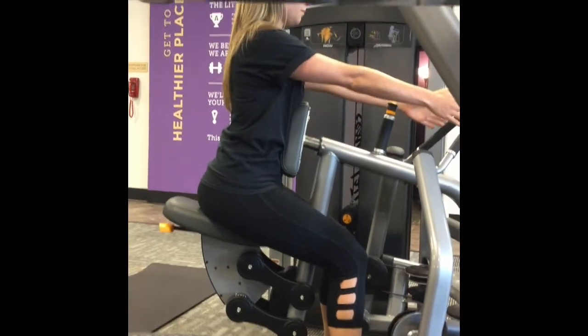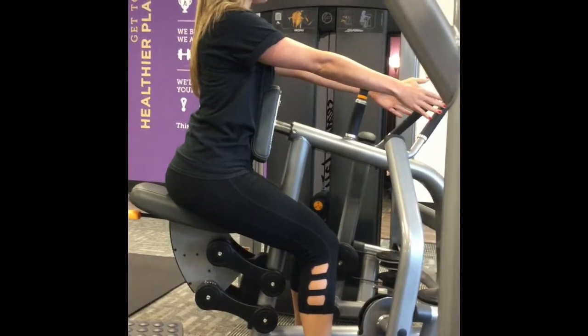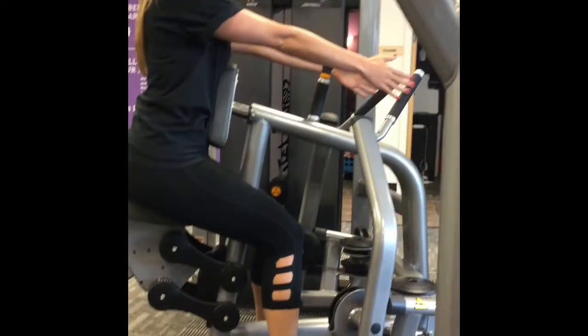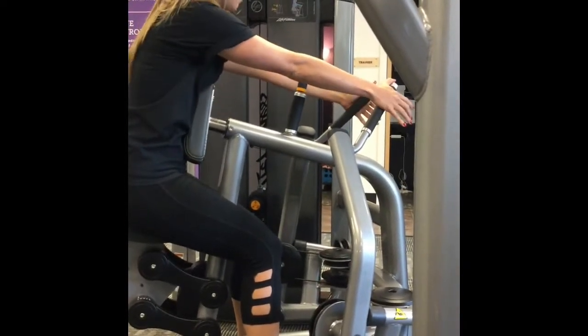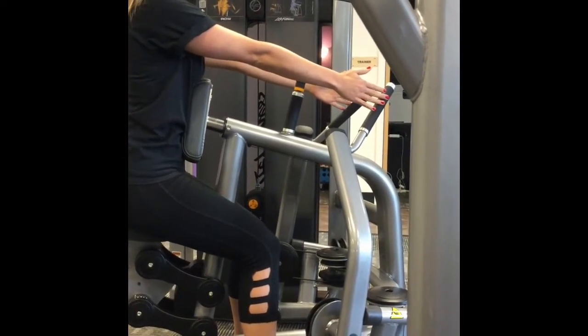Next, Stephanie is going to get her hand positioned. You notice her shoulders are not collapsed. She's sitting up straight and she is reaching for the handles, and we want to be where her fingertips just touch the handles. That's a good distance for her on the chest pad.